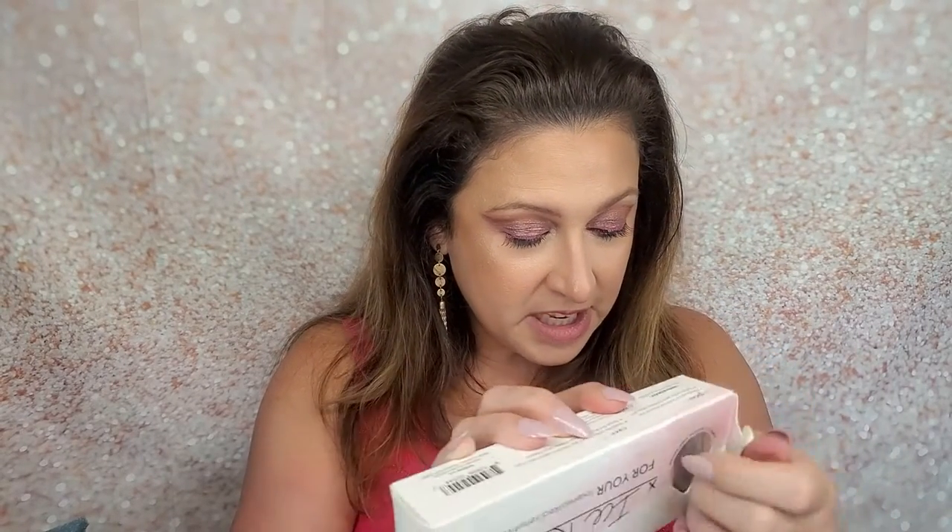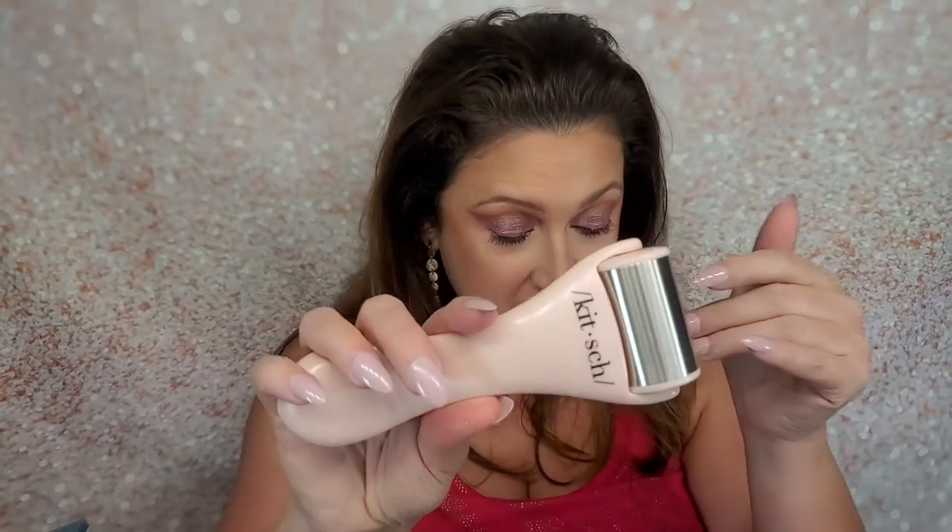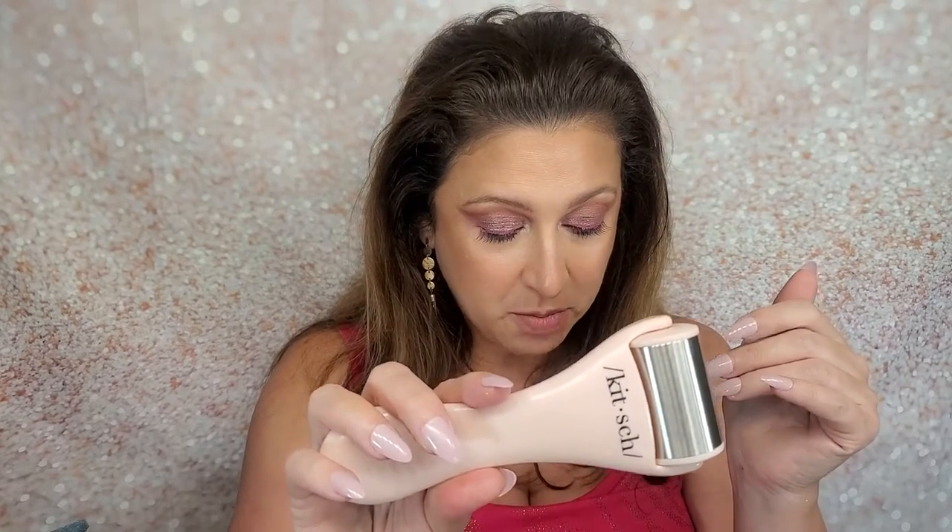The next thing I pick up is a cool ice roller — I've been wanting to get one of these. It says to thoroughly cleanse and dry skin, remove the ice roller from the freezer and allow it to sit for a few minutes. This is from Kitsch. It's made with high-quality surgical stainless steel and helps calm inflammation, increase blood circulation, and alleviate sore muscle tension and headaches. The MSRP for this item is $18. It's heavy — it's not cheaply made at all.